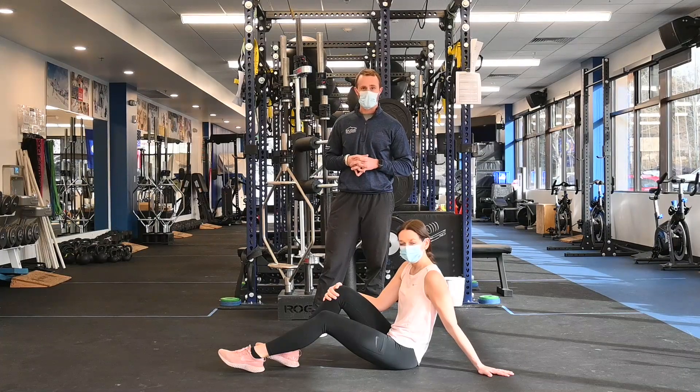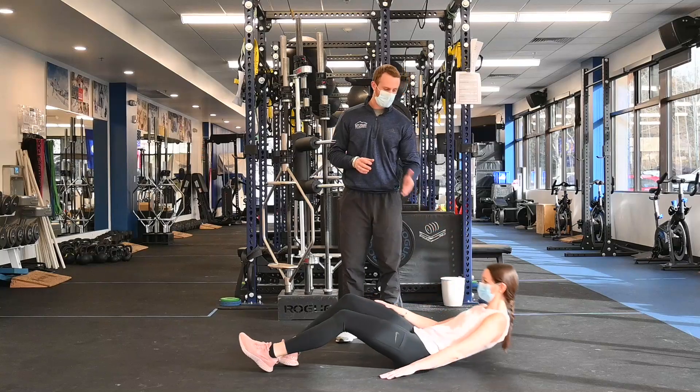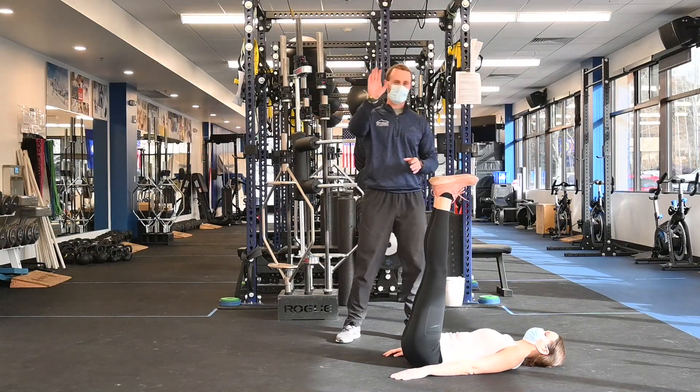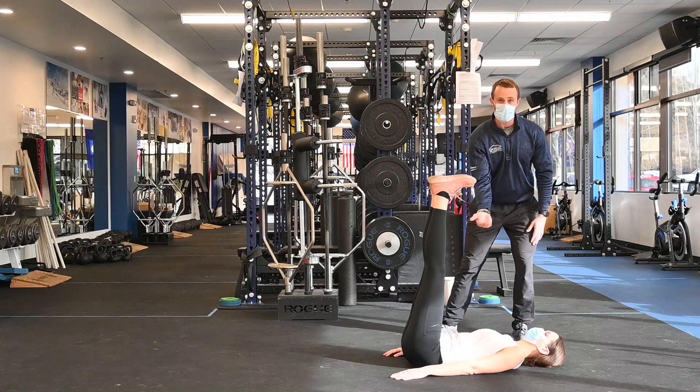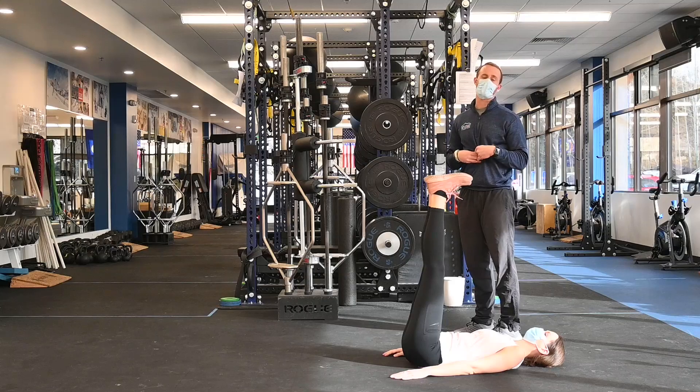The first series is a core series called 25-50-10. Annika is going to lay back on her back and lift her legs to the sky. The key is that you keep your lower back pressed into the ground — Annika is really going to try to suck her belly button into the back of her spine.